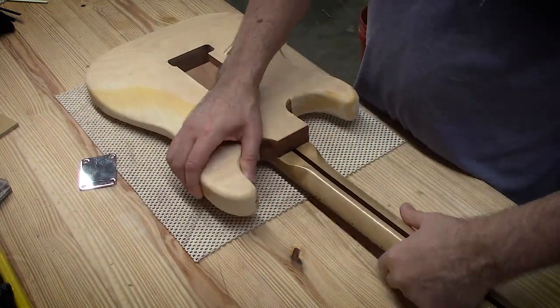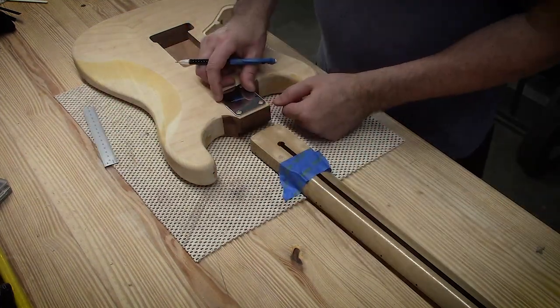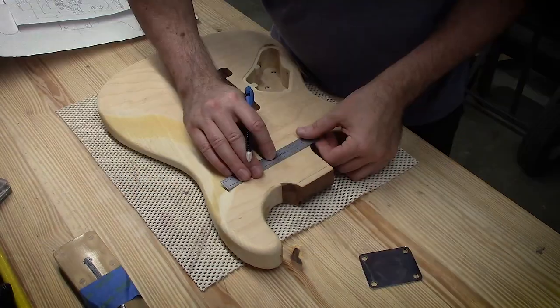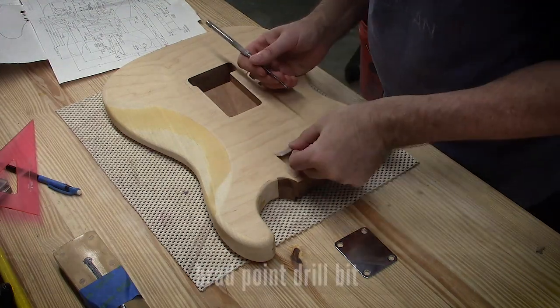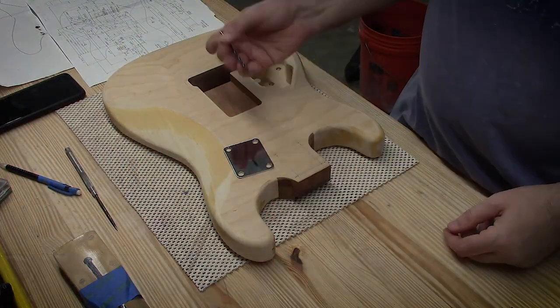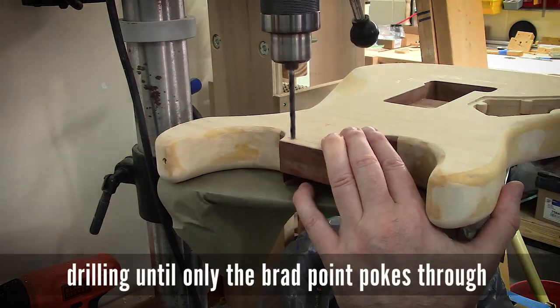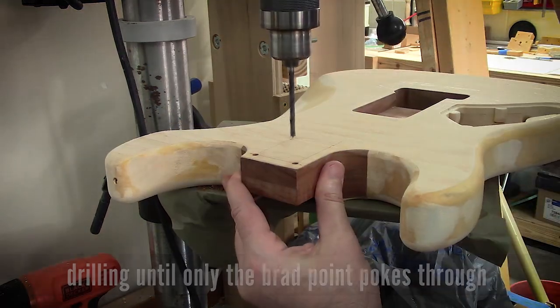Putting the neck in place and using the neck plate as well, marking everything, doing a lot of measuring — measure, measure, re-measure, double check. Just want to make sure I get my holes drilled in the right place. Using a brad point bit and setting the depth of the drill bit so it won't go all the way through the neck pocket — only the tip of the brad will poke through, so I don't blow out the other side.